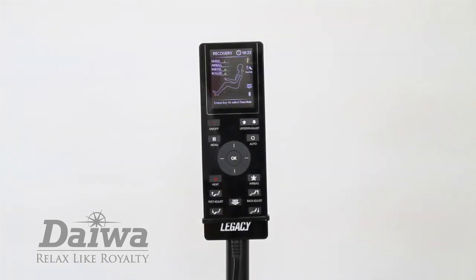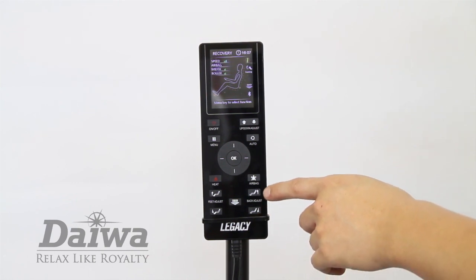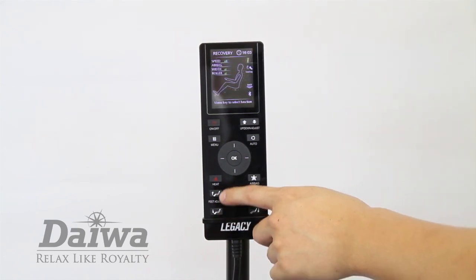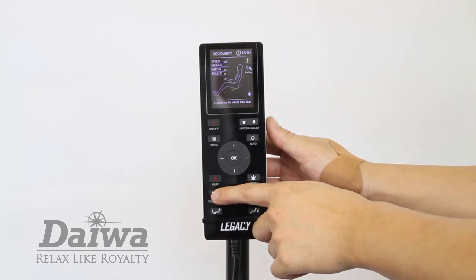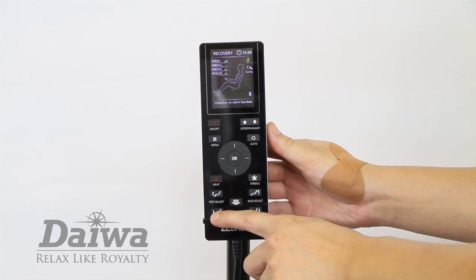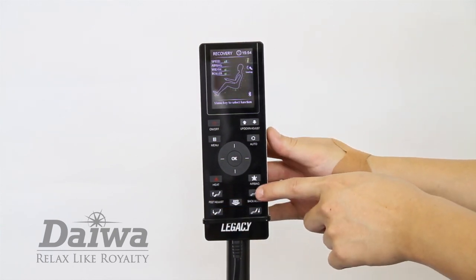In any manual massage mode, you can adjust the position of the chair's backrests and footrests. You also have the option of using the chair just as a recliner. All of the chair's adjustment buttons are located towards the bottom portion of the controller. The feet adjust buttons adjust the height of the footrest, while the back adjust buttons adjust the position of the backrest.